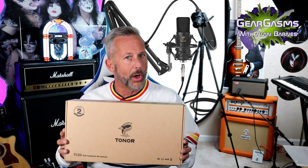It's the Tonor TC120 condenser microphone, available on Amazon. Is it any good? We're about to find out today right here on GearGasms.